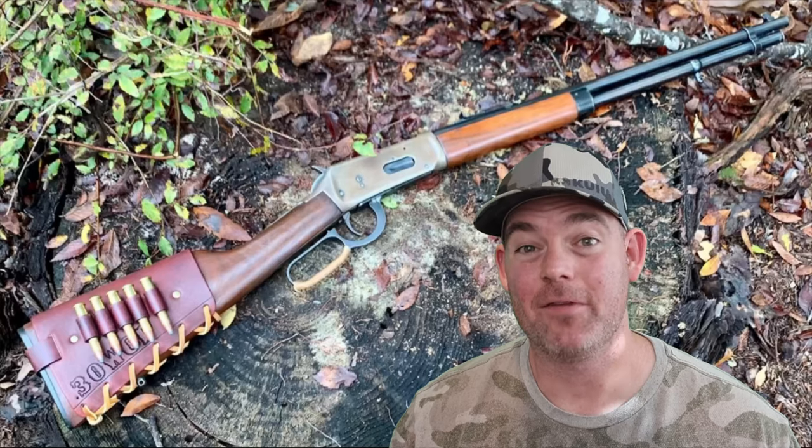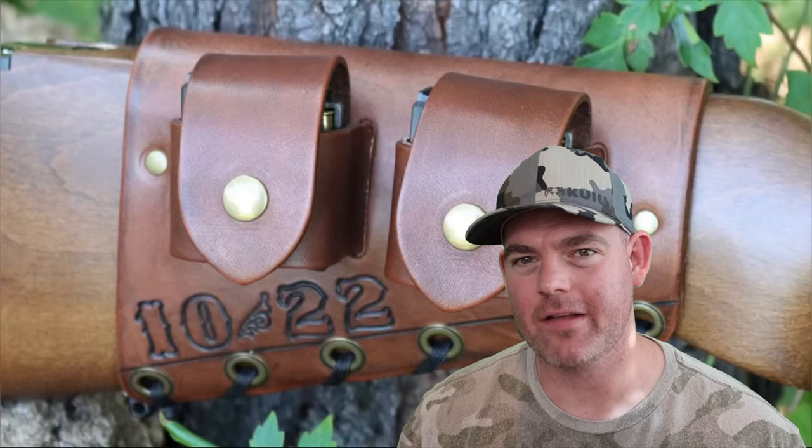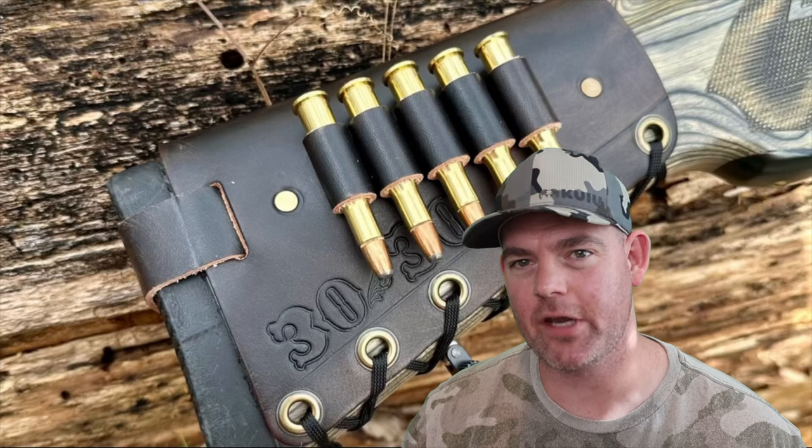If you or anybody you know has used this ammo, let me and everybody else know how it did for you. If you enjoy these videos, check out my website, masonleather.com, and get yourself some leather gear handmade by me just for you. I've been handcrafting leather gear for hunters for over a decade and I would love to make you something. The link is in the video description.